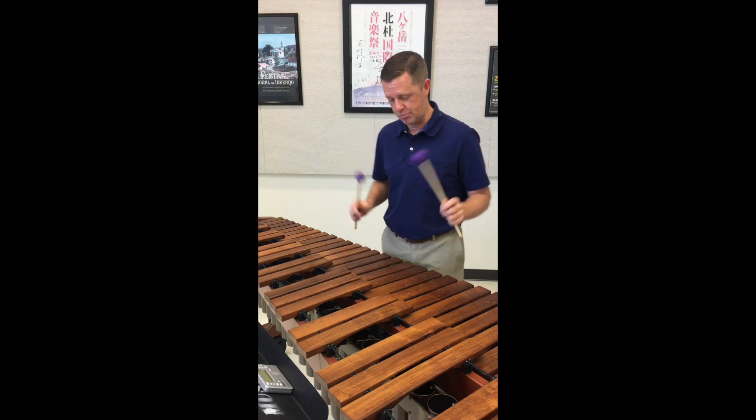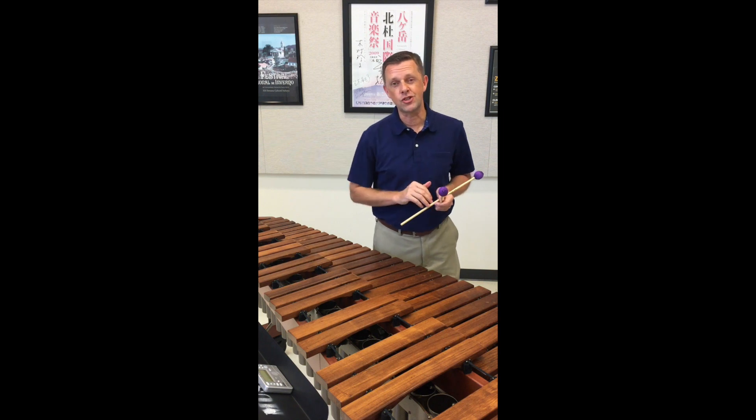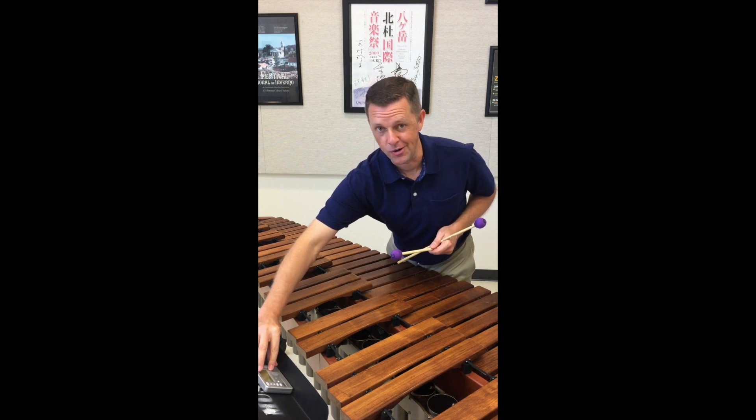Well, you can also do three notes up and down. You can do three, four, five, six, and so on and so forth. I'm going to play the exercise with three, four, fives, and sixes so you can see how it works.